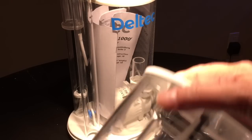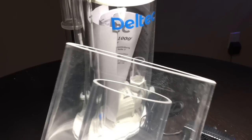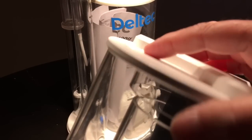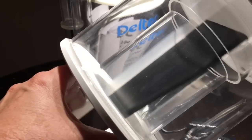Let me show you a bonus feature. This is the collection cup — it also has a neck cleaner. Simply put the lid on and turn it, and this will keep the neck nice and clean. That improves efficiency when running a skimmer. I'm impressed.